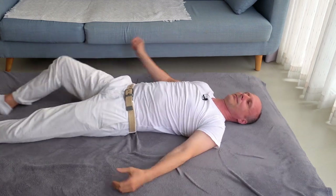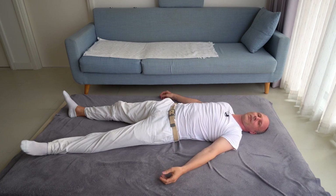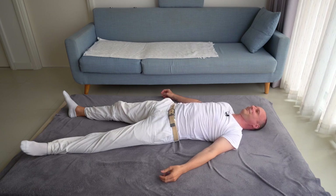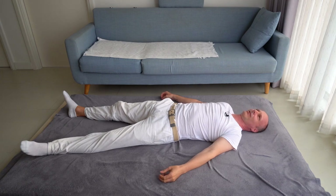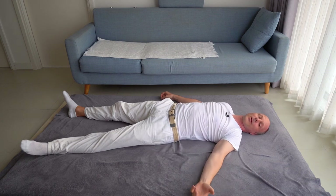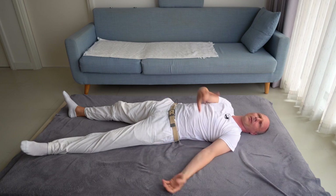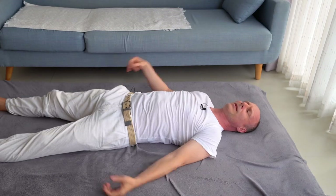Then come to rest on your back and bring your arms to rest next to you. Just feel how you're lying on the floor now. The left side is strongly different than the right one — how your left arm feels. Did you do too much, or did you stay within your limits? Does your left arm feel lighter, more free than the right one?